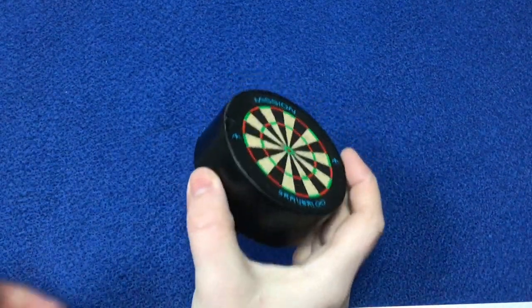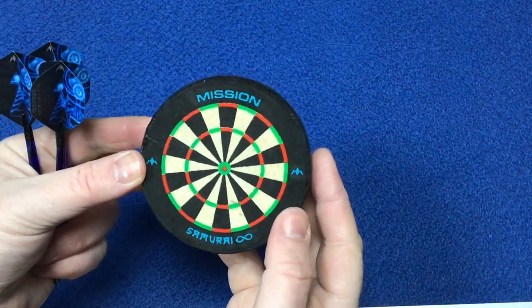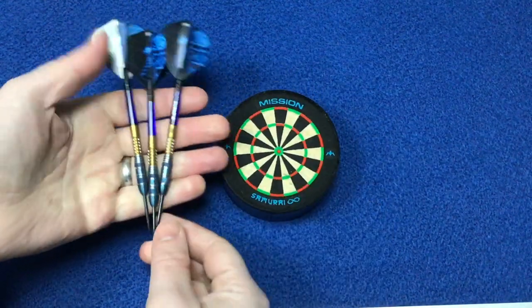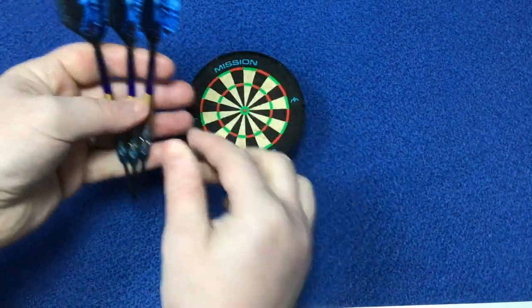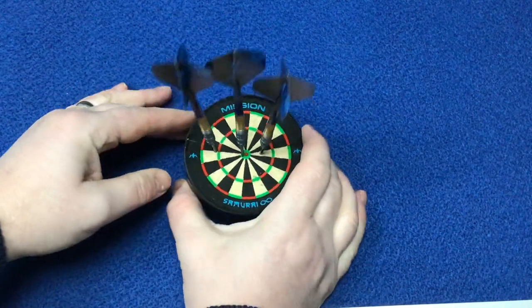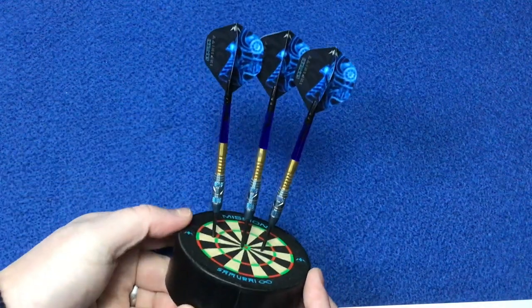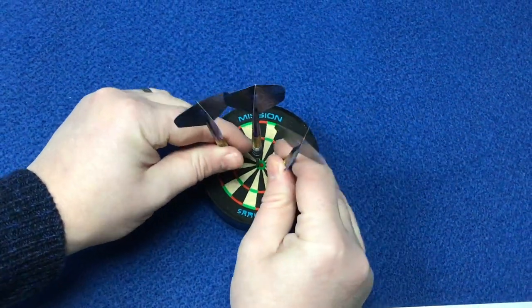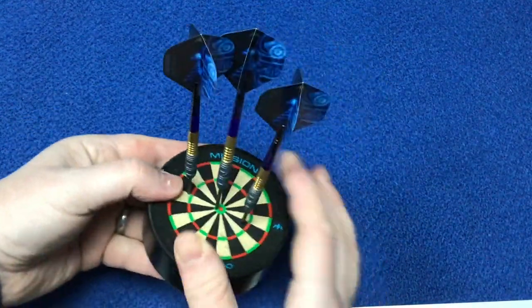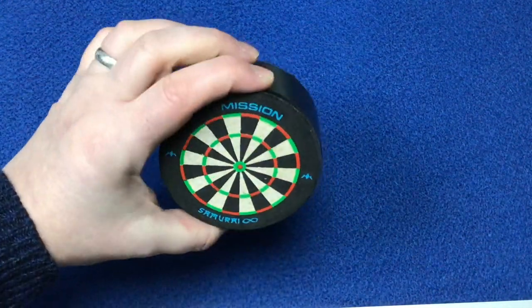This is the darts base station, following the Mission Samurai Infinity theme. We've all seen one of these before - you just put your darts into it. I'm curious to see how many people are going to pick it up off the dart board trying to get a 180! It's great for holding your darts quickly - just stab them in and walk away. A nice little addition to the Samurai Infinity setup, just a little station to hold your darts.